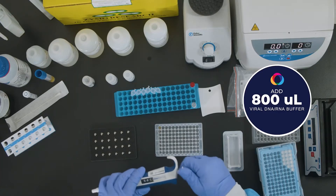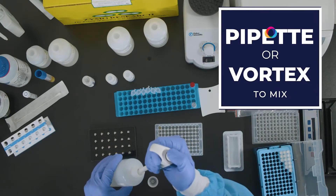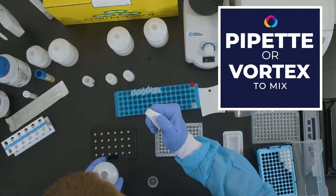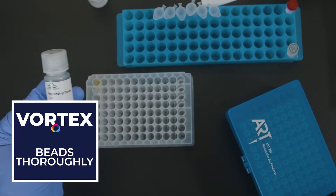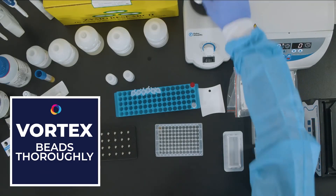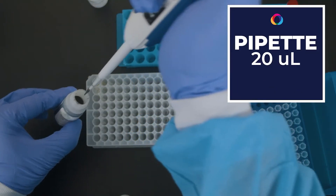Add 400 microliters of viral DNA RNA buffer to the 400 microliter sample. Vortex the tubes or pipette up and down to mix in plates. Vortex the mag binding beads — beads settle quickly and must be kept in suspension while dispensing. Pipette 20 microliters of mag binding beads to each sample and mix well for 10 minutes.